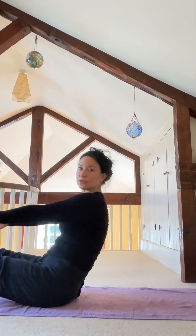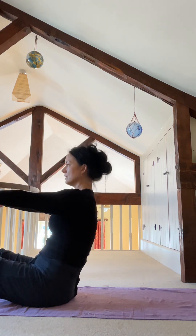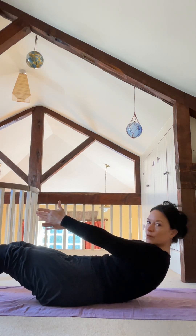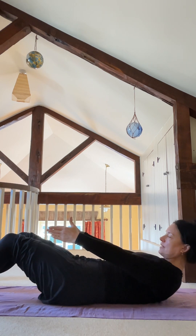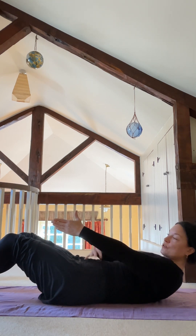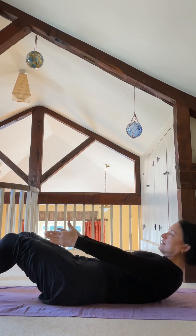Start to come up, straighten your back, and then come back down a little bit further this time — onto the lower back but also onto the base ribs. The shoulder blades are still off the ground, you're just down a little further. Draw the front of your core down to the back of your core, back of the core down to the ground.